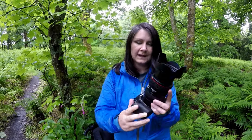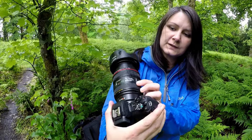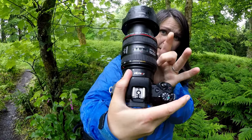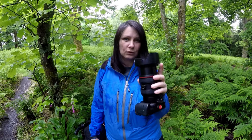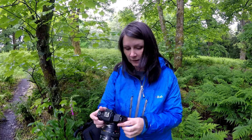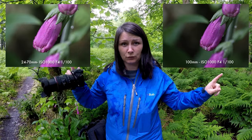For the first test I brought out the 24-70 to see how it copes with macro. On the side of this lens you've got a little button which you slide up to switch it onto macro mode, then you slide this here until you get the macro focus. This lens doesn't do a 1-to-1 ratio so it'll be interesting to see how close I can get. I've found a beautiful foxglove — I'm going to shoot the water droplets on it. Settings are ISO 1000, f4, and 1/100th of a second.